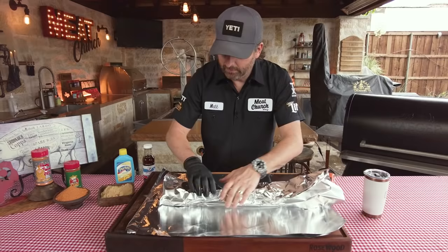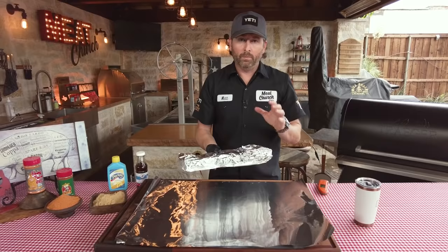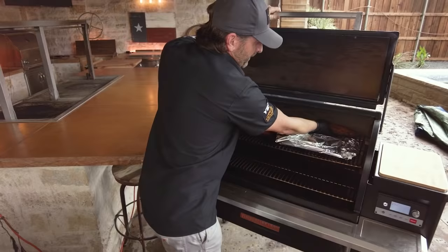We're going to go back in the smoker meat side down for maybe two hours, until those bones are poking out about a quarter inch — at which point we'll know they're done. We're looking for 203 to 205 degrees internal temperature. I'm going to put these back in the Traeger and get these other ribs done, and I'll see you guys back here in a couple hours.